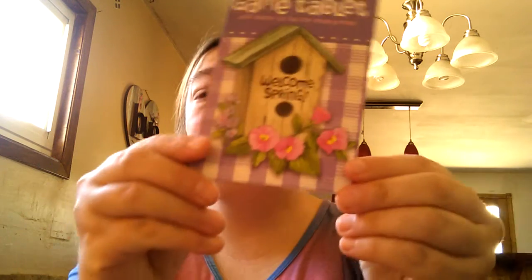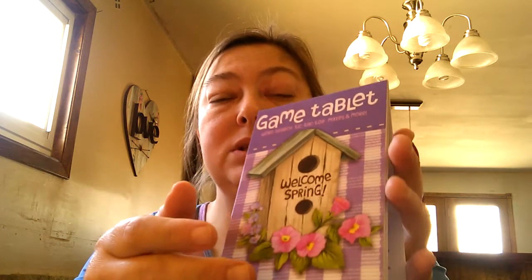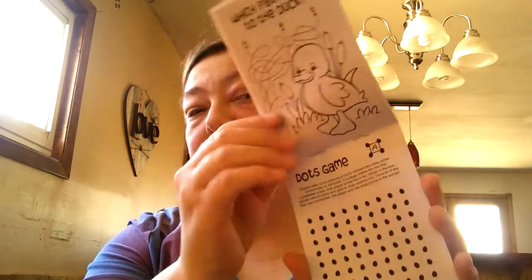I'm gonna be doing a pocket letter and a loaded envelope for spring. I also got these really cute table game books. We went out to eat a couple of weeks ago and my son loves doing the crosswords and stuff like that, so I thought why not grab one of these books and throw it in my purse.